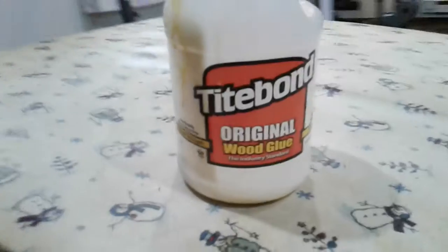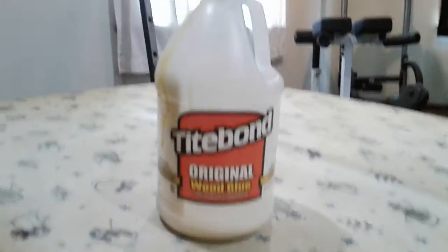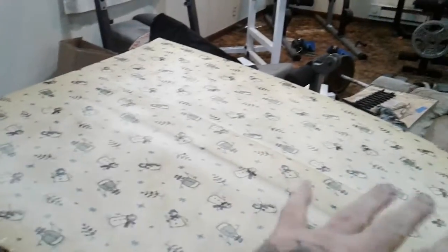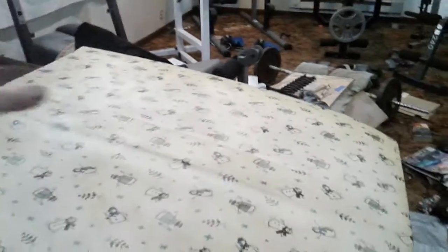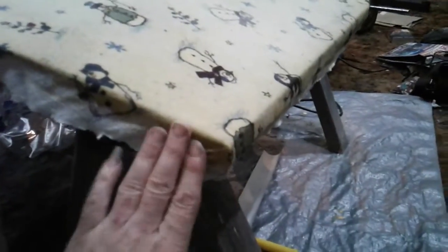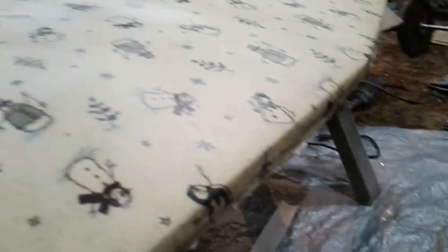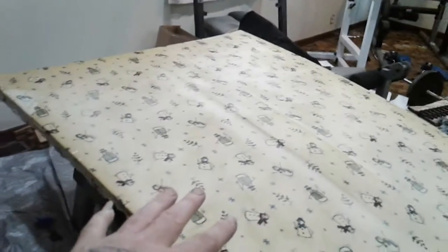I used this liquid nails type stuff and didn't use a paintbrush or anything — I just poured it all over it, put Vaseline on my hands, and smeared it out with my hands, got the corners formed, rolled everything down, and just let it dry. I've got two layers so far.